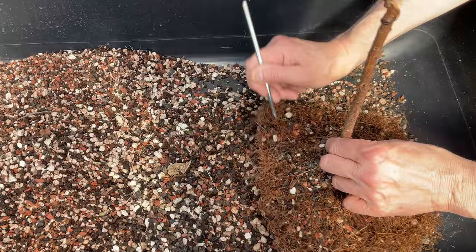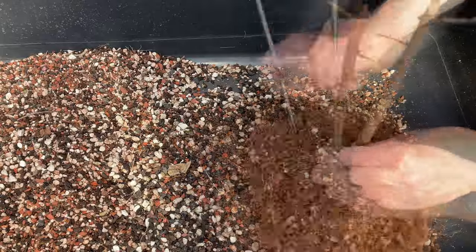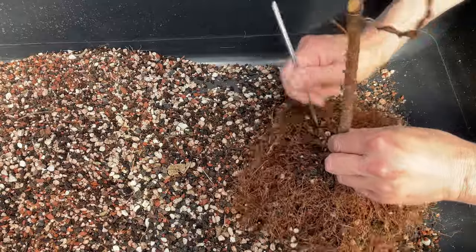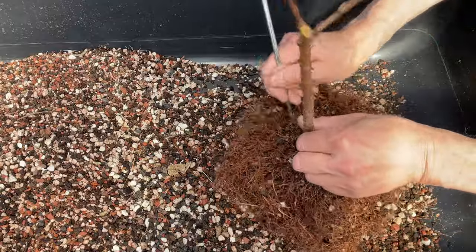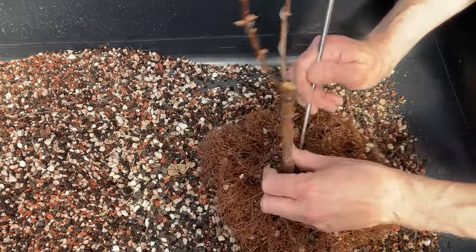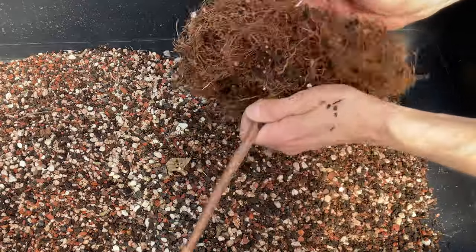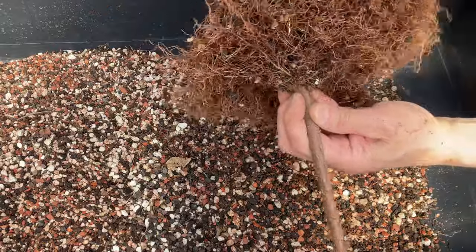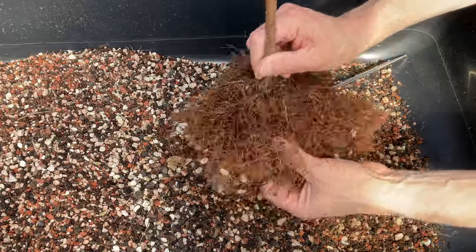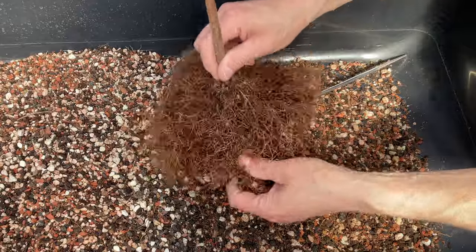I haven't babied these trees at all. I've got eight of them in the ground outside - not growing them for bonsai, I just want a little forest of dawn redwood trees started in my backyard. I still have a lot in pots too. All of the cuttings that I took from these trees when I first topped them quite a few years ago are in pots and they did very well. Another very, very nice root base.